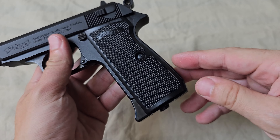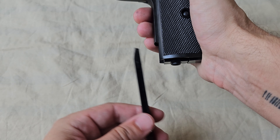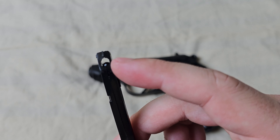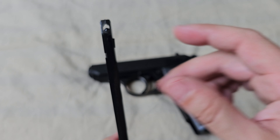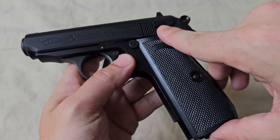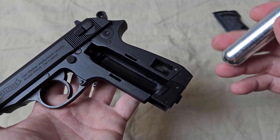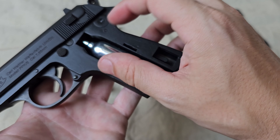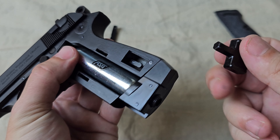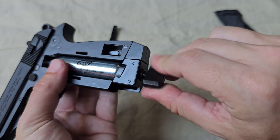To load this gun, you press this button here and the magazine comes out. It is very, very small. Here you can put the steel BBs in, and the CO2 capsule goes in here. Let's put one in there right now. This little key is included in the box. Let's turn it — it's like a wind-up toy.